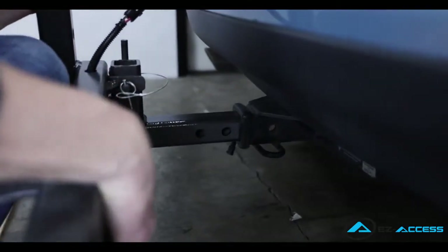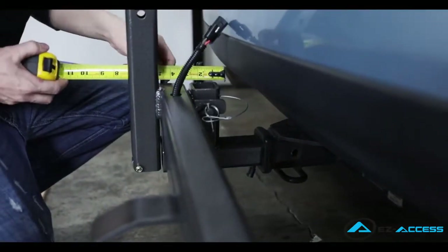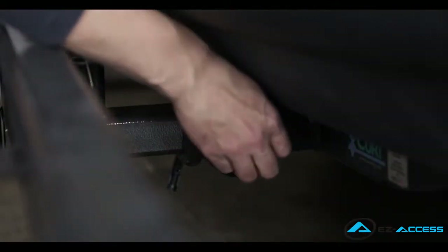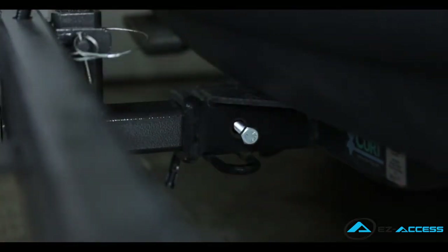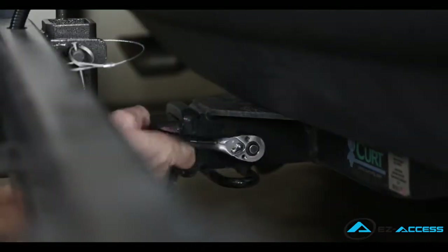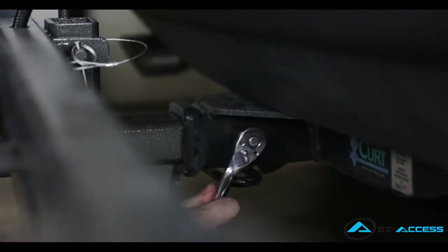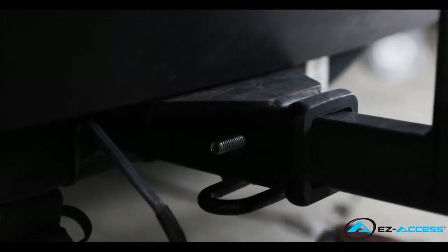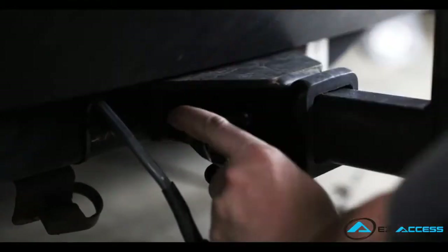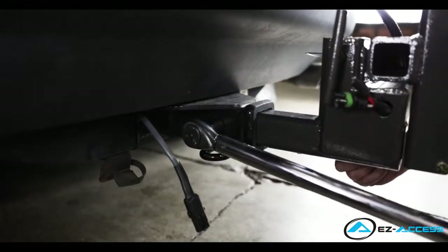Align one of the pre-drilled holes on the hitch adapter with the hitch receiver pin holes, ensuring there is at least a 1 and 1/4 inch gap between the swing-away and bumper. Insert the 3 and 1/2 inch fully threaded bolt into the hitch receiver pin hole from the right side and into the swing-away hitch adapter. The left side of the hitch adapter's pre-drilled holes are threaded in order to push the hitch adapter against the right side of the hitch receiver to keep the lift more secure and free from rattling. Using the torque wrench, torque the nut to 60 foot-pounds.